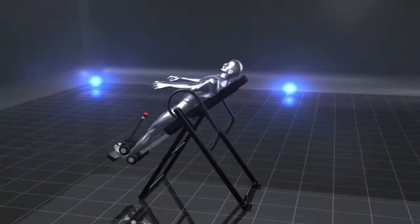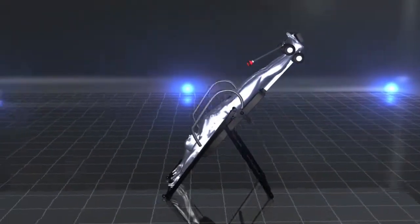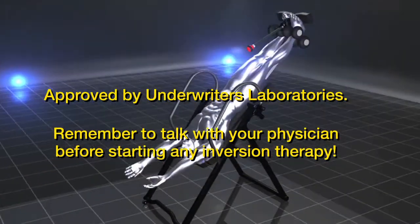Get HealthGear to gain the many benefits of going upside down in just minutes a day. Approved by Underwriters Laboratories — remember to talk with your physician before starting any inversion therapy.